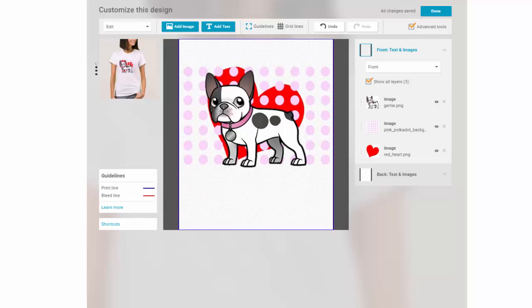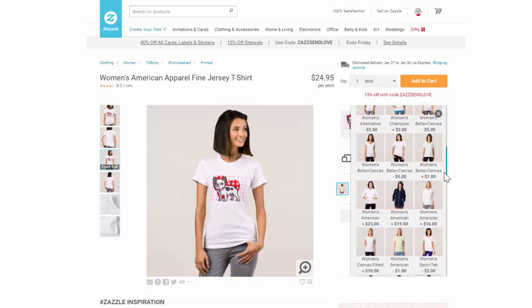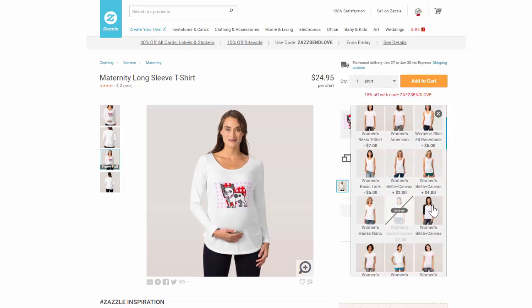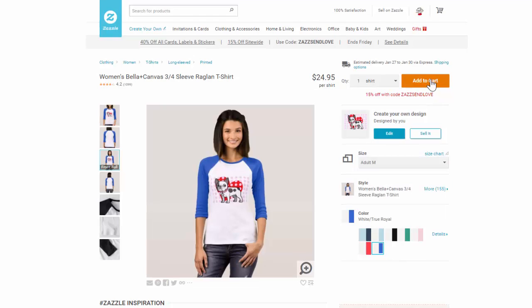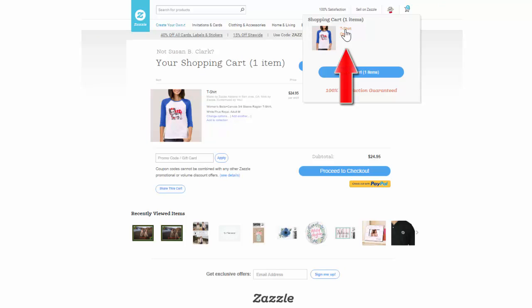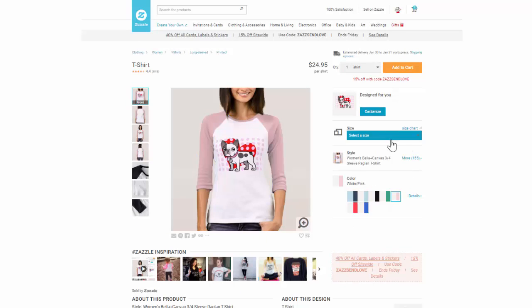Now let's put a similar design on a t-shirt. We can decide if we want our design on an ordinary white t-shirt, or whether we'd like it on a hoodie, a maternity shirt, or on a baseball raglan. Once we've made the decision, we can choose the color and size and add it to our cart. But if you want to change something you've already added to your cart, go up to the shopping cart, click on the item, make the change, then add it to your cart again.